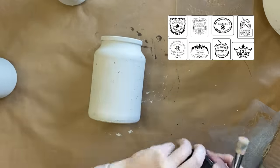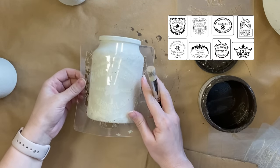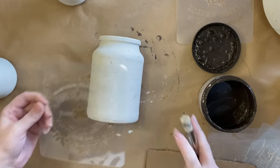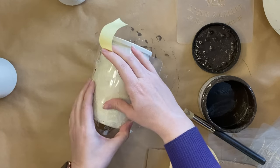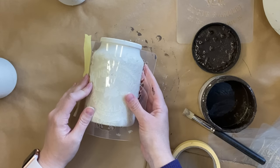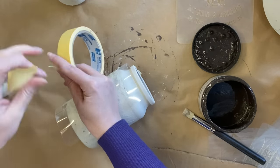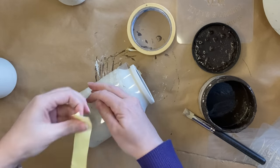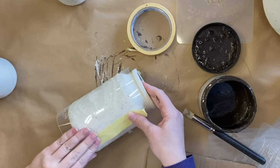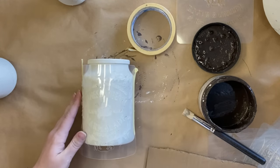Next I'm going to be using JRV's Mini Crock Stencil Pack. I've just gotten these into my shop and I'm so excited to use them. I've picked this marmalade design first and I'm curving it around my jar, then using some masking tape to hold it in place. I often like to put the masking tape on my shirt a little bit first to take the harsh stickiness off so it doesn't rip my paint off.